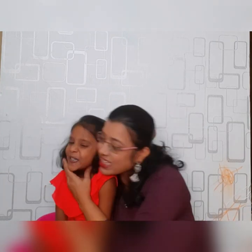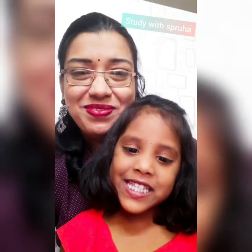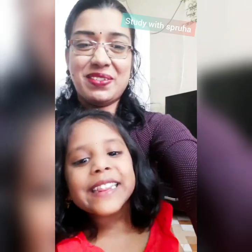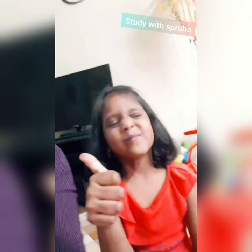Why Salika? Yeh meri Spruha, yeh meri mama — introducing my daughter Spruha, and this hour we will do Spruha's home schooling.